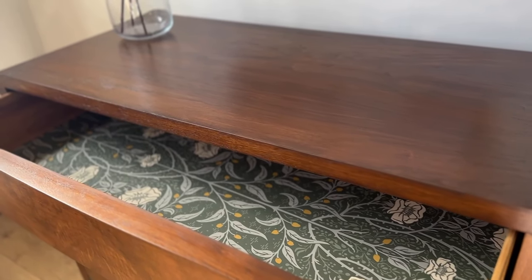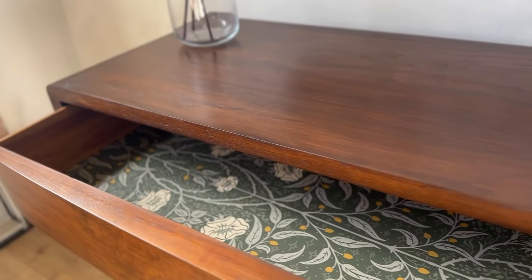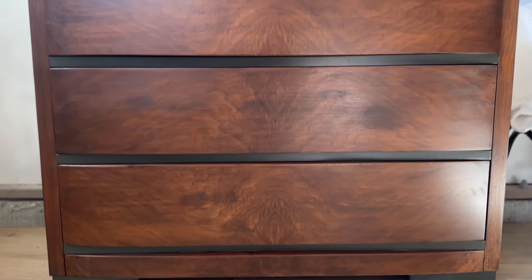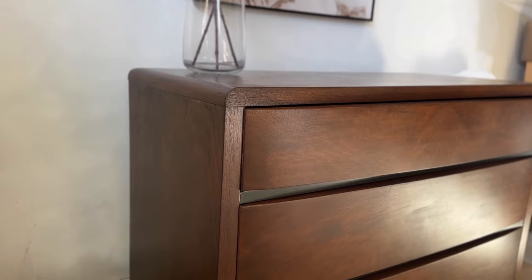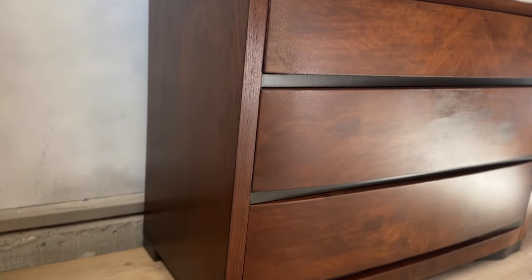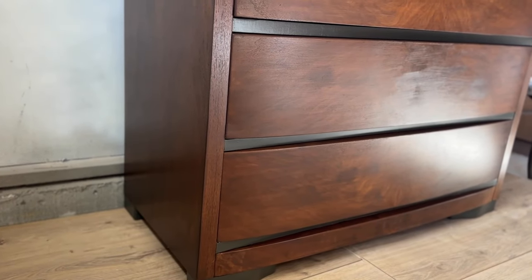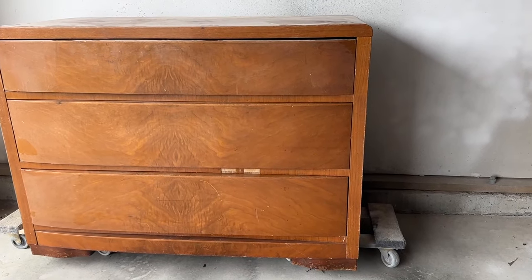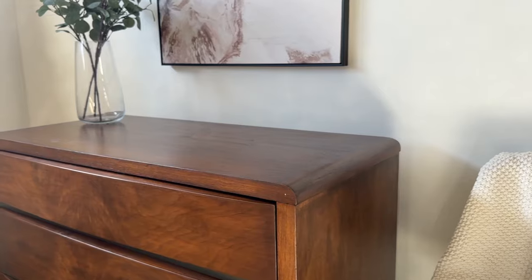And here is the finished look. I am seriously obsessed with how this dresser looks now. The dark stain paired with the dark green paint and the drawer liners makes this dresser one of a kind and completely restored to a beauty once again. Here's a quick reminder of what it looked like before compared to what it is now.